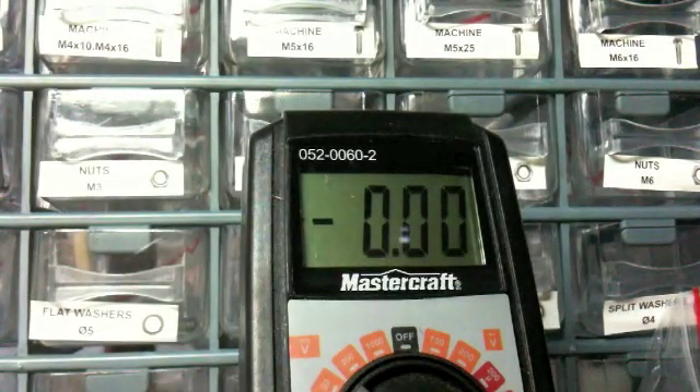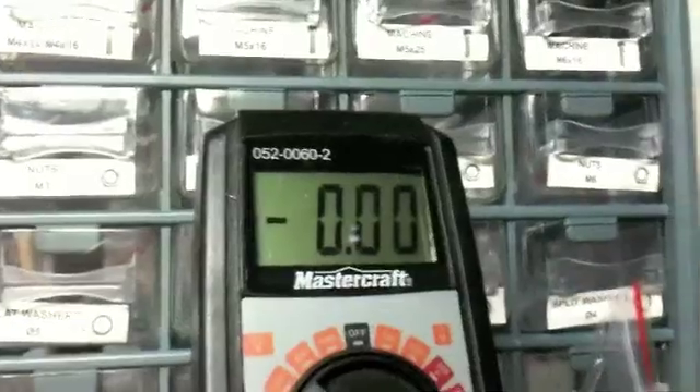So as you can see, it topped out at one amp, which is nothing exciting.